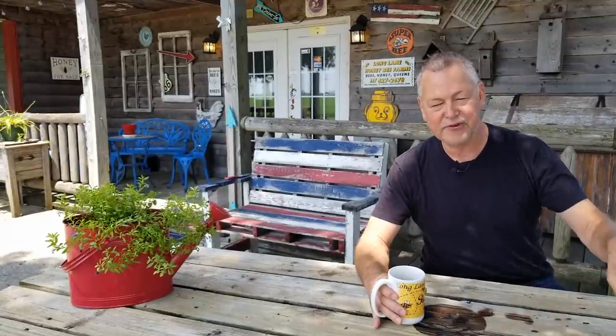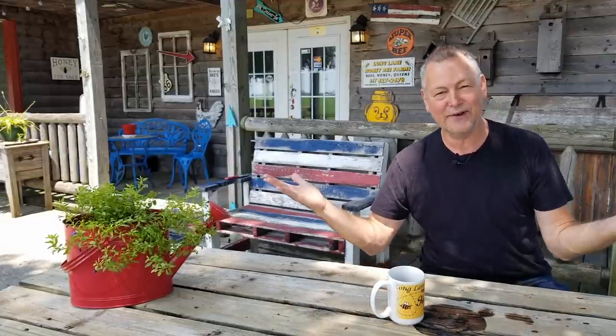Hey everybody, David Burns here. Good to be with you again and I appreciate all the comments you guys have been leaving and I've been responding to. It's been enjoyable talking with you through the comments here on YouTube. Those of you that are watching and enjoying the videos, click on the subscribe button below, please. I looked at my statistics and it shows that 85% of you that watch my videos have not subscribed. I thought we were friends. I thought you liked me.